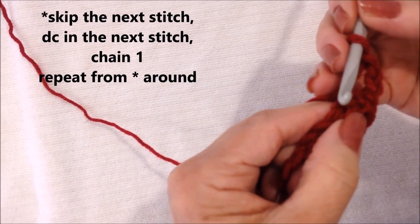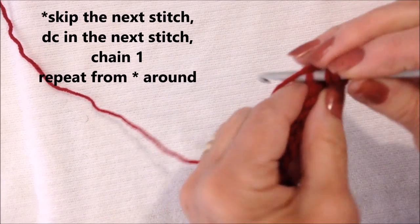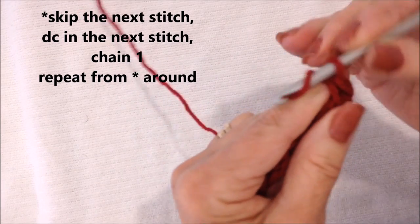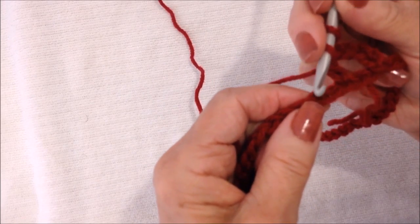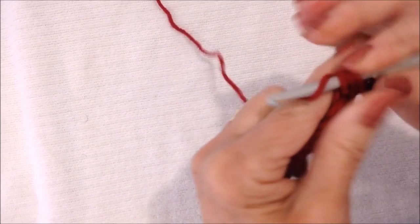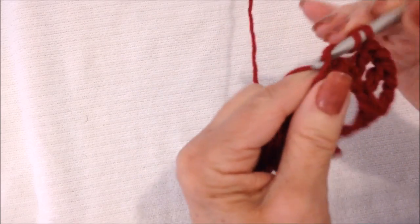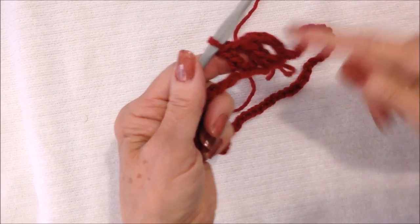Now you're going to skip the next stitch, double crochet in the next. Yarn around the hook, insert into the stitch, pull the yarn through, pull it through 2 loops, pull it through 2 loops. Chain 1. Yarn around the hook, skip the next stitch, double crochet in the next. Chain 1, skip, double crochet — repeat that all the way around.